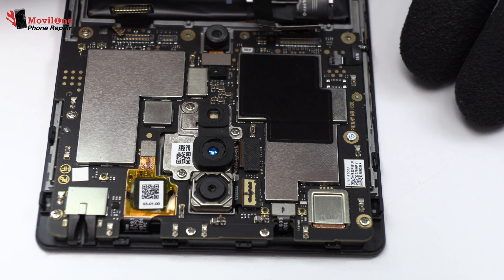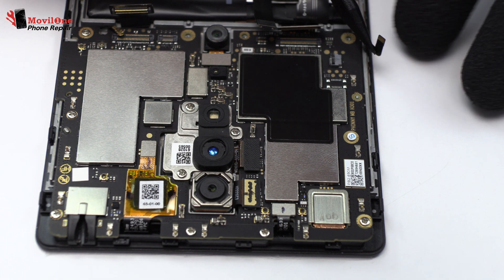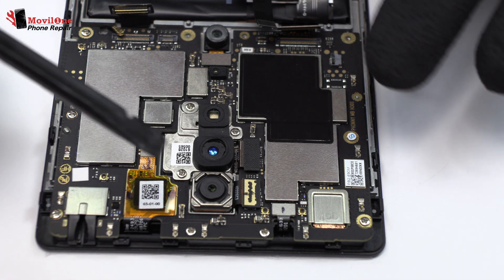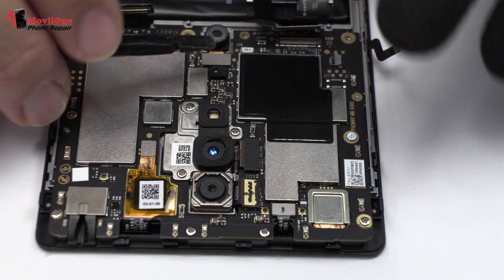We remove the volume and power button. Now we remove the flex.